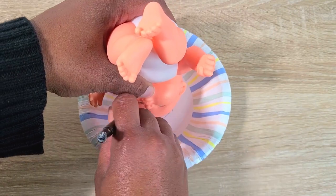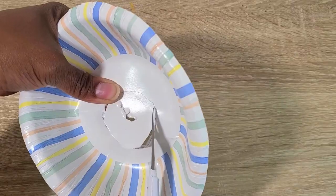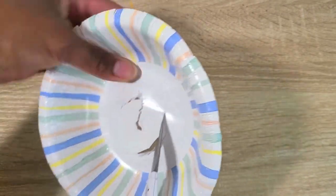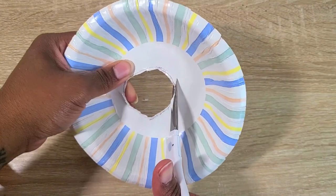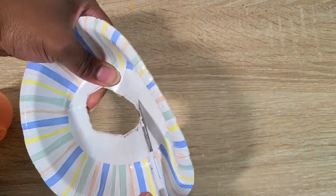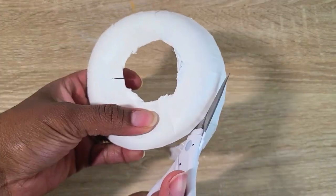For his hat I took a paper bowl, traced around his head, cut that out and shaped it to make a fedora brim. I placed it over to make sure it fit over his head, or at least looked like it fit.